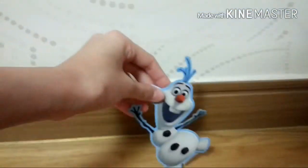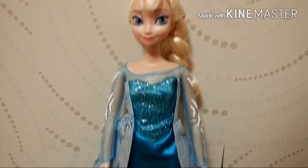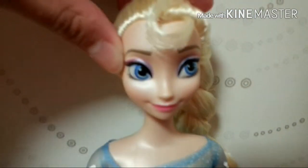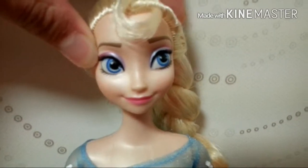Here she is — Elsa. So I'm going to take a closer look at her, face first. She has gorgeous blue eyes and little pink lips, and she's wearing purple and pink makeup. She actually really resembles Elsa — kind of does, actually. She's really pretty, I really like her.